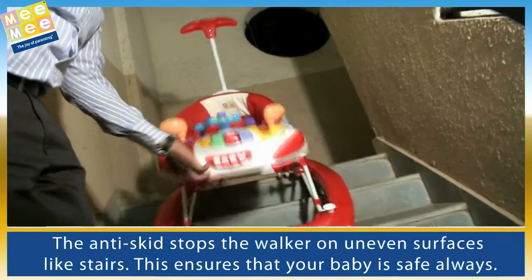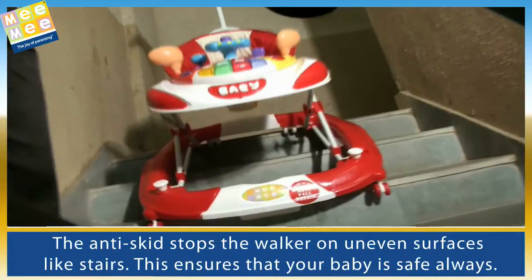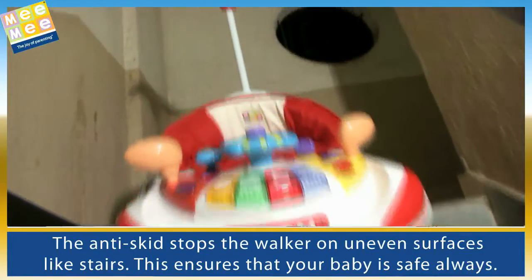The anti-skid stops the walker on uneven surfaces like stairs. This ensures that your baby is safe always.